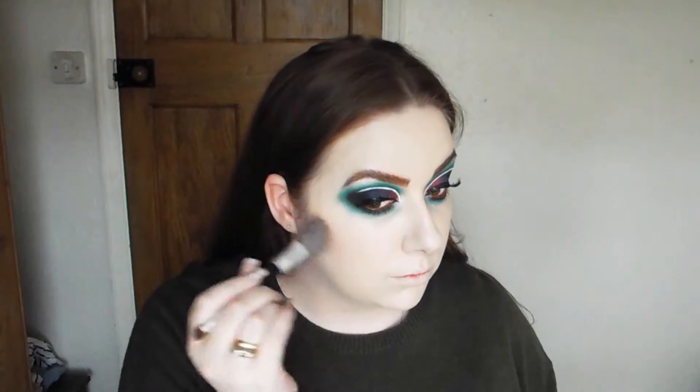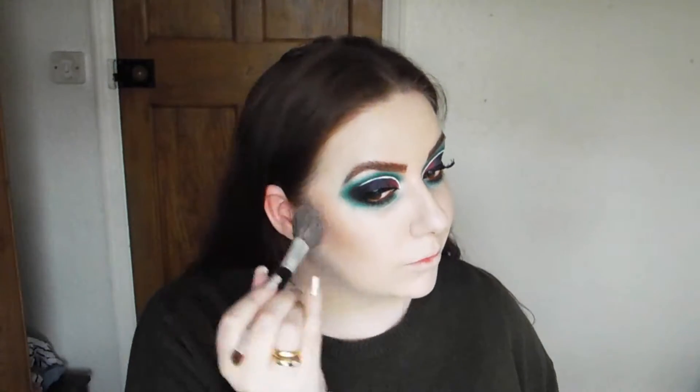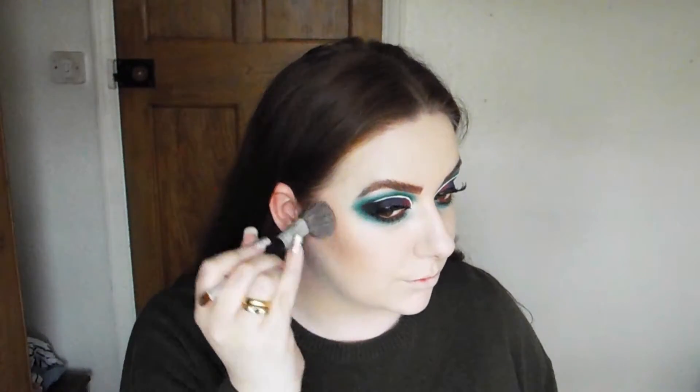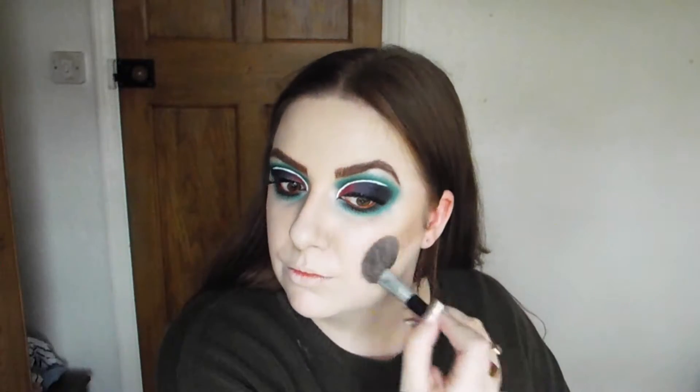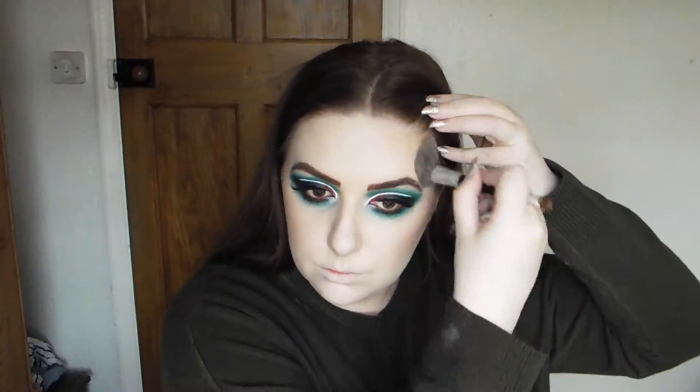For contour I'm going to go into a face shaping palette by Tarte, picking up the terracotta shade and a grey-toned brown, and stick that in the hollows of my cheeks, temples, nose, and I cannot forget my jawline and my double chins.